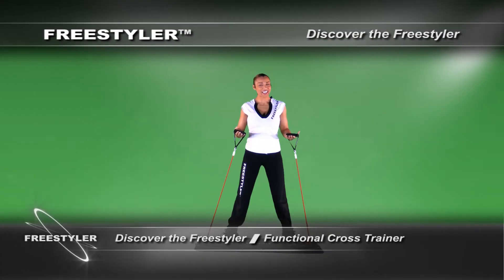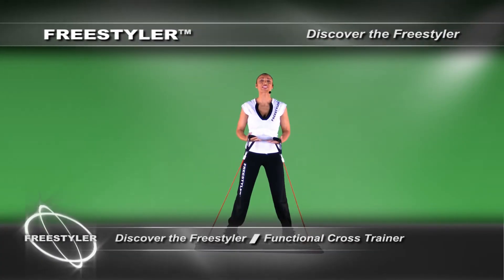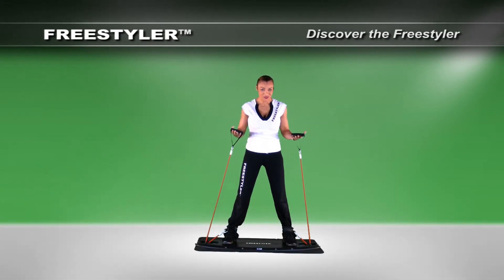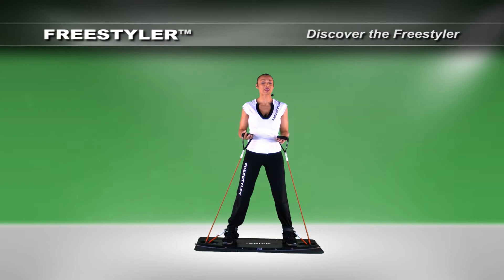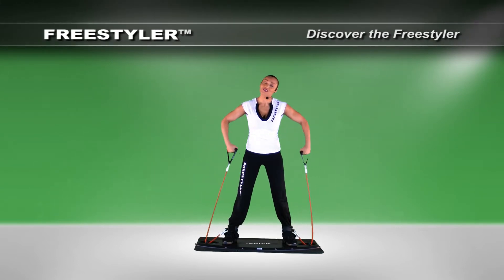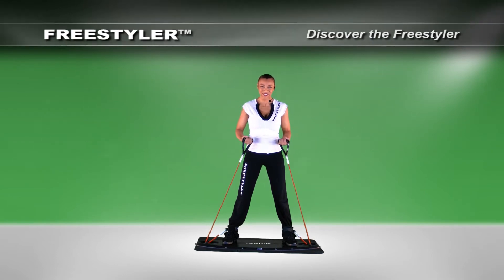Now that you have your board, let's get started understanding the basic principles of your freestyler device. If you've noticed, my arms are out and to my hip. If I were to drop my arm, there would be no tension in the bands and no successful usage of the freestyler.